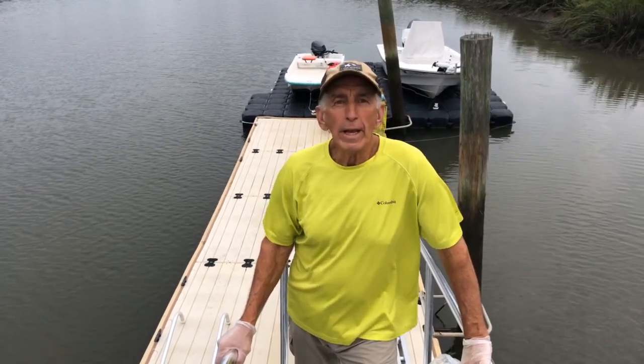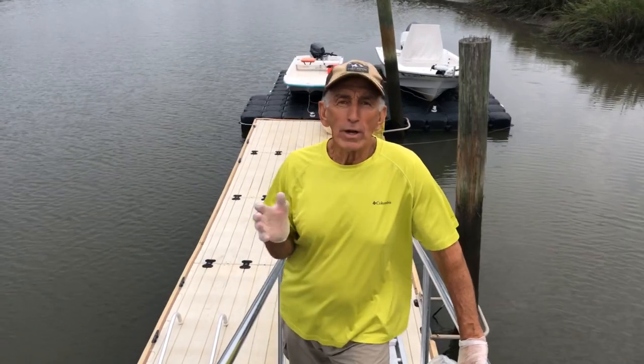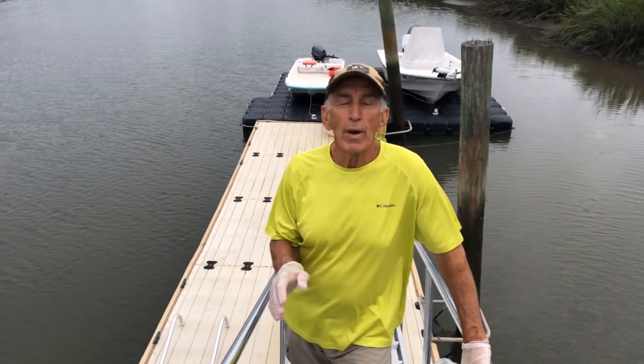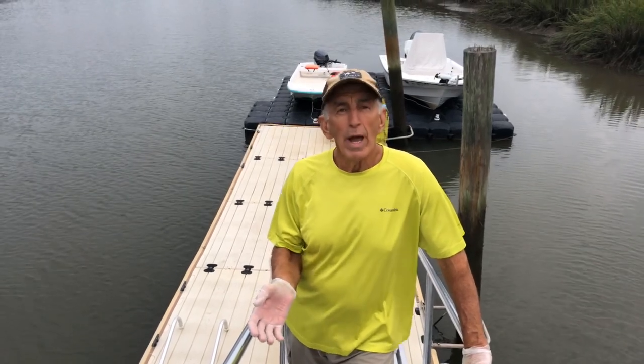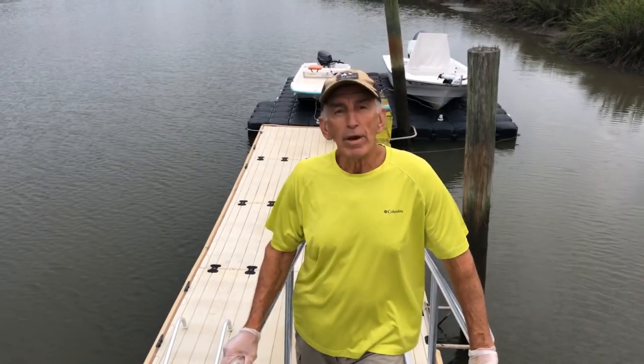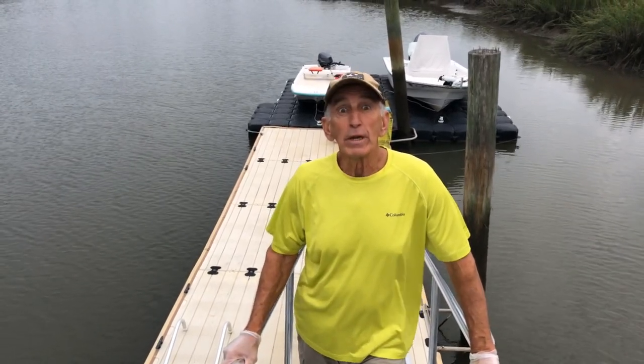I'm just going to set out one trap, and then throughout the week I'm going to try to go through us catching the crabs, cooking the crabs, how we cook the crabs, and why we cook them the way we do. Then we're going to go into picking it, and we're going to finish this off with a recipe that my wife and I really love with fresh picked crab meat.